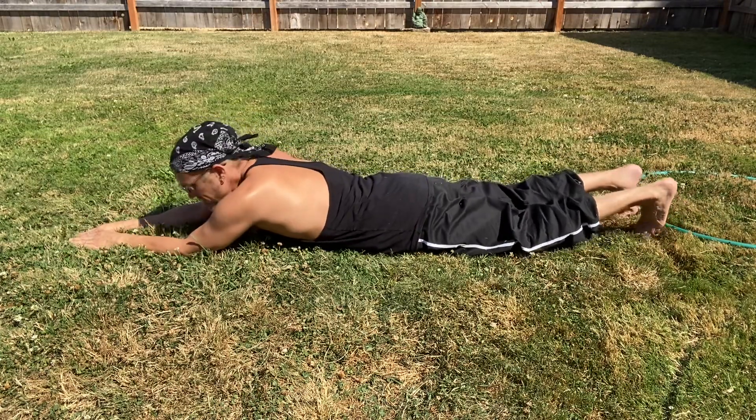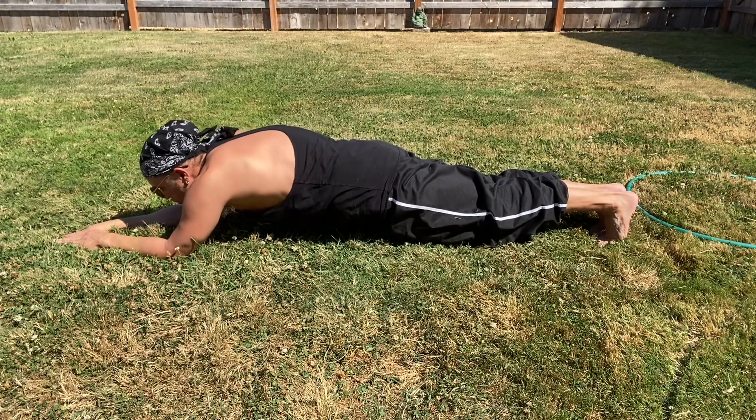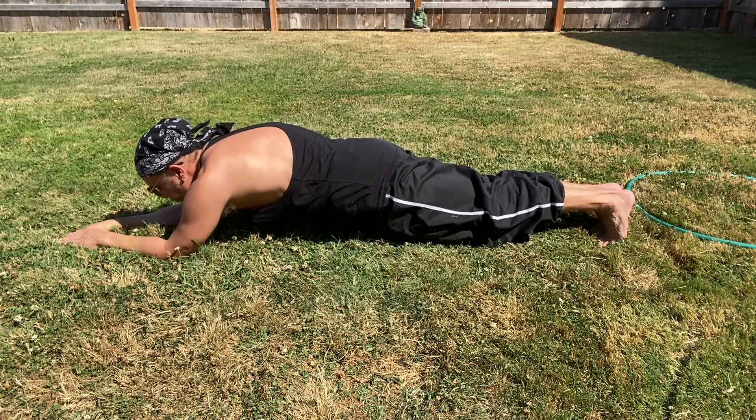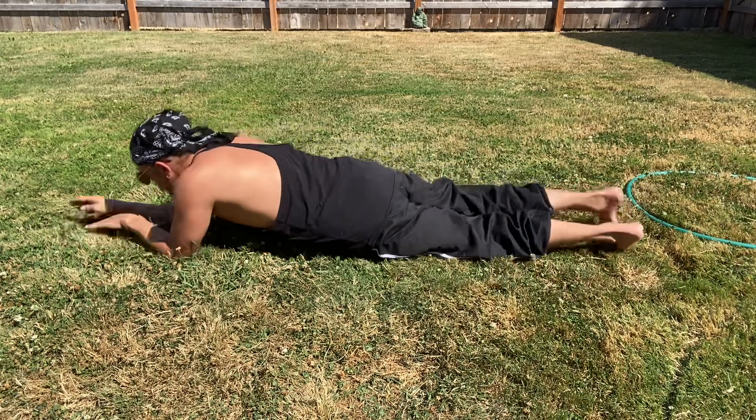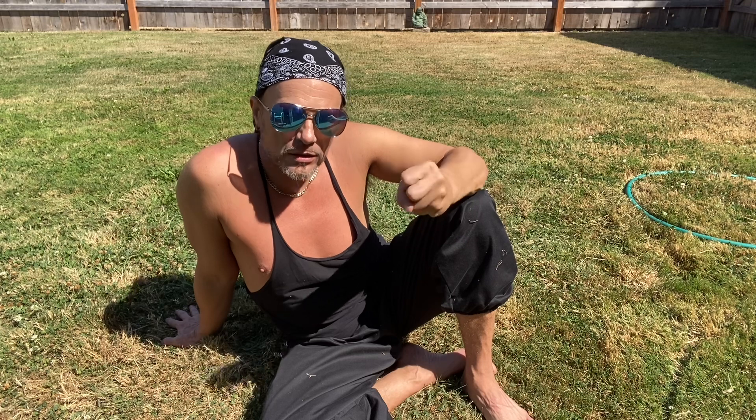First thing we want to do is hold like this. In the first level, we are braced flat on the underside of our forearms. When you do this, you're going to feel your core on fire. Under the navel, you're going to feel those muscles tighten, really tense, and you're going to be sore the next day if you hold that substantially. Three 30-second holds. No cheating.